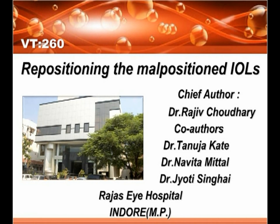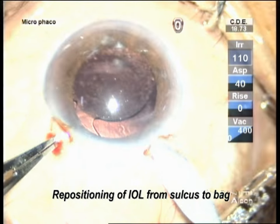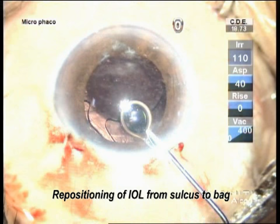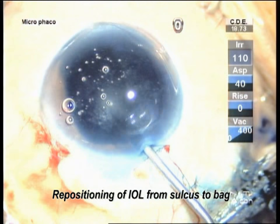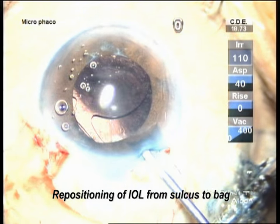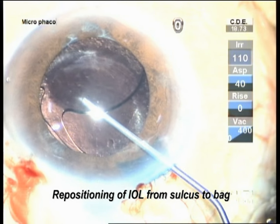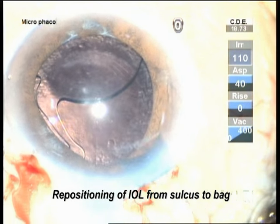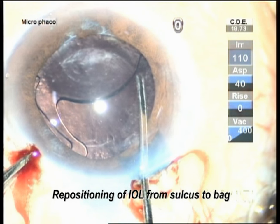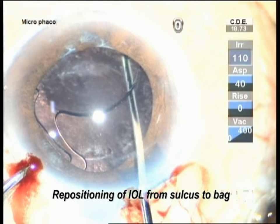Repositioning the malpositioned IOL. Many times we encounter cases where the lens was malpositioned because of some or other reason. We are going to deal with a number of cases where the lenses are malpositioned and how we can easily manage them.